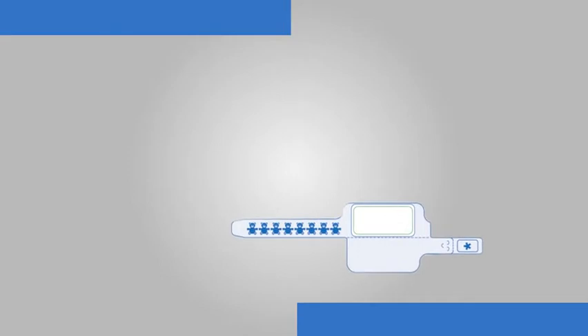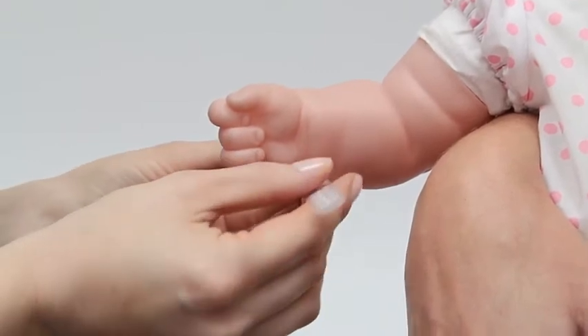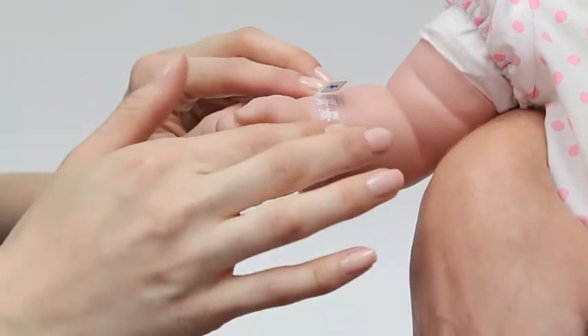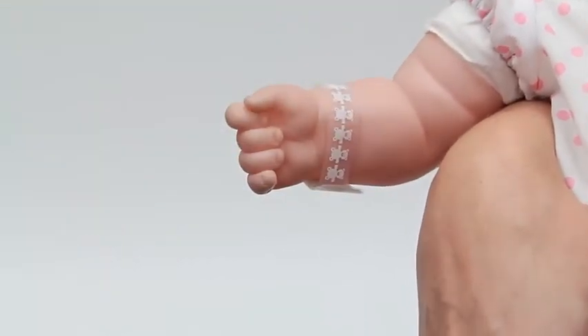Now you're ready to place the wristband on the infant's wrist. Wrap the wristband around the infant's wrist or ankle, placing the wristband over the exposed adhesive tab and press together. Then lay the second adhesive tab on top, removing the asterisk tab at the perforation.